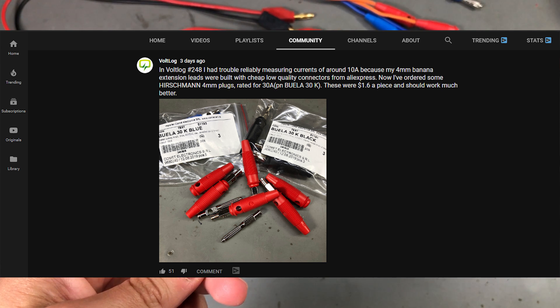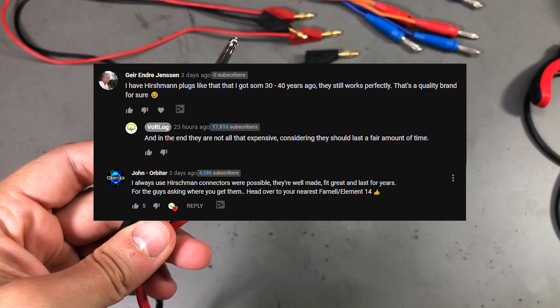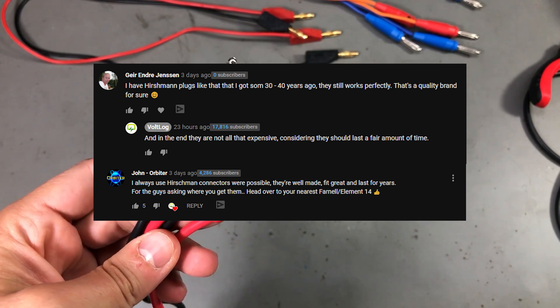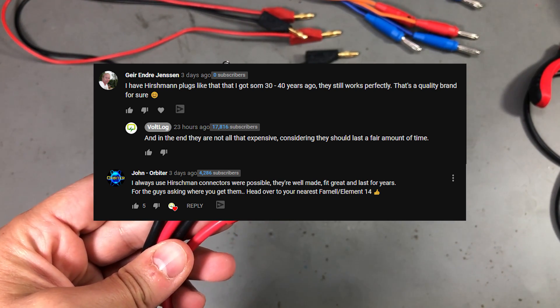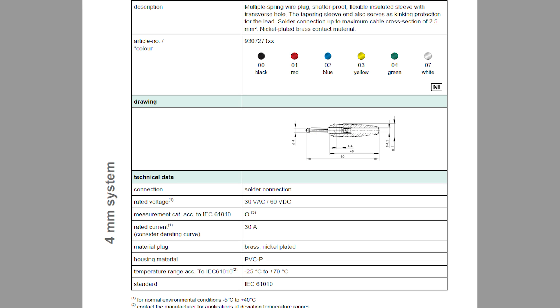I shared a picture of these on my YouTube community page a few days ago and some people already commented saying they've been using this brand of connectors for years and they still work reliably. The datasheet says they're made of nickel-plated brass and this particular model, the Buella 30K, is rated for 30A and 60VDC which is all I ever need on my bench.